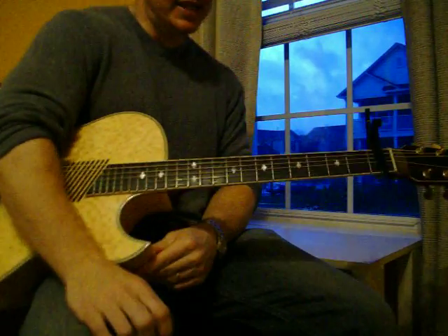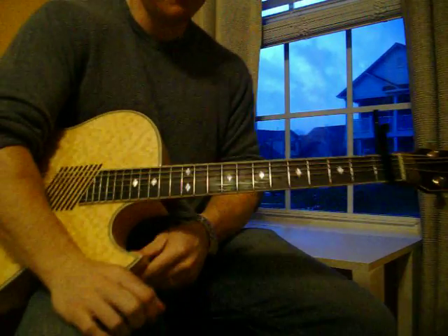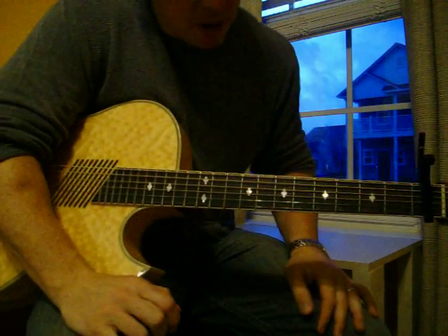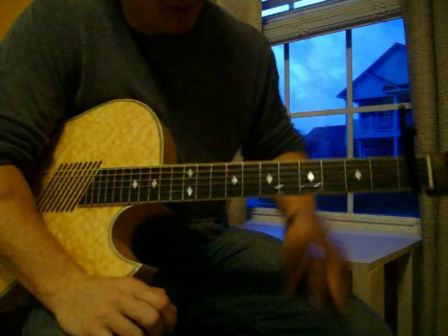Hey everybody. I'm going to show you real fast a little bit of detail on how to play Lady Antebellum 'Need You Now.' I got the capo on the first fret, but if you were playing with the CD, you would go capo on the fourth fret.